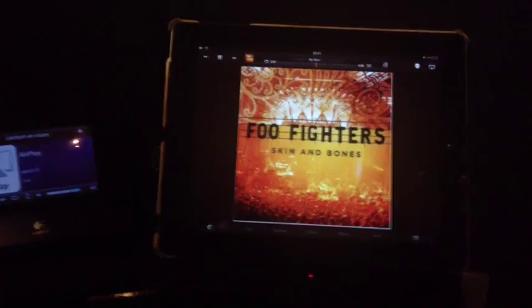It works very well, so I can stop the music.